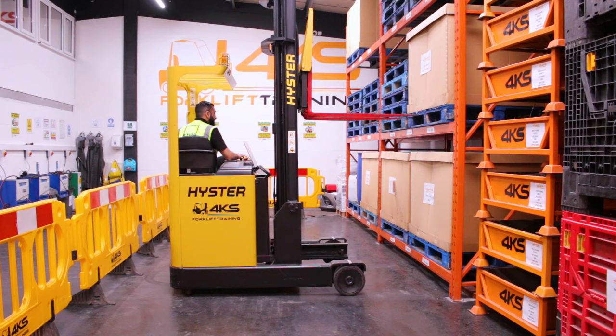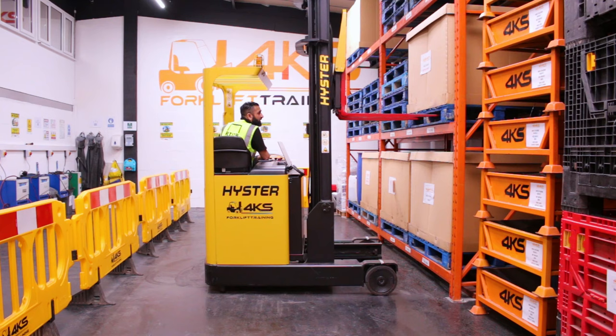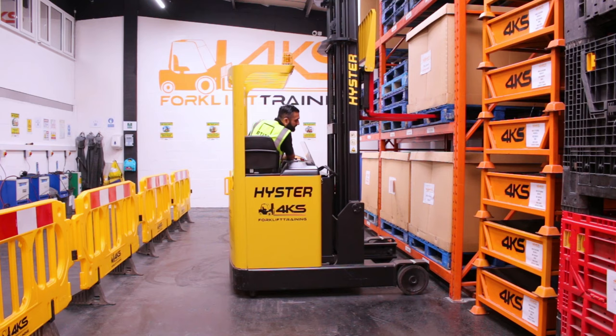Once I've got it into position, my next step will be to drive forward towards the pallet. So select my gear, all-round observations, release my handbrake, and gently start creeping forward. Once I've entered into the pallet, I want to keep my eyes on both of my reach legs, trying to keep them level.